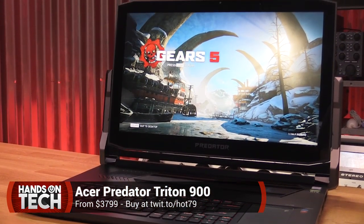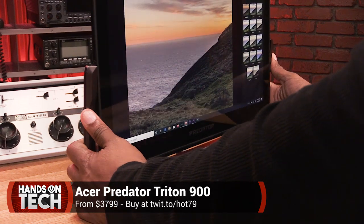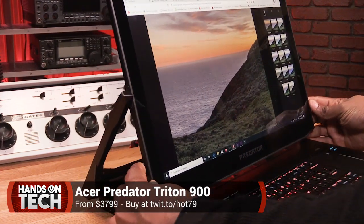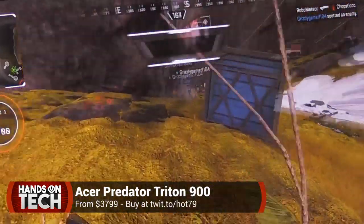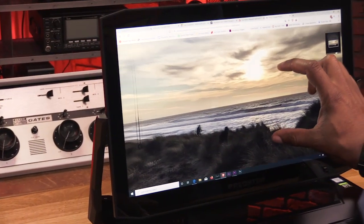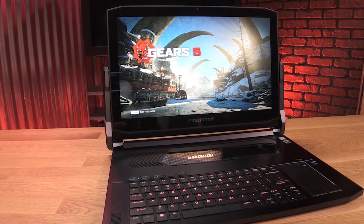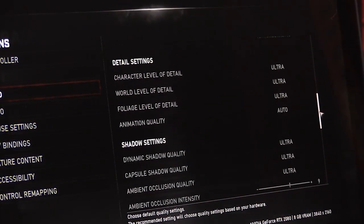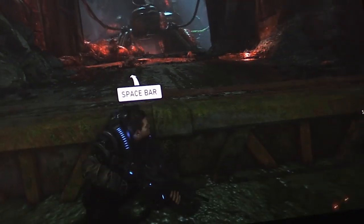You can get this particular build at $3,799.99, and that comes with all the bells and whistles: the powerful RTX graphics card from NVIDIA, the touchscreen swivel 4K 17-inch display, all the horsepower of the Core i9, 32 gigs of RAM, and additional USB-C Thunderbolt ports in case you want to plug in an extra monitor. But I doubt you'll need that because this display is beautiful as is. So that's it for this week's Hands on Tech, showing off the awesome Predator Triton 900 from Acer. For the most part, it is ready for the task.